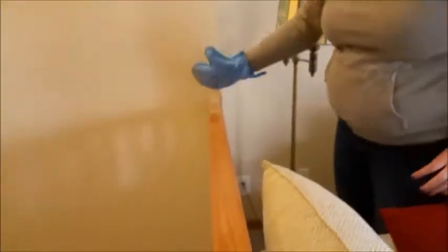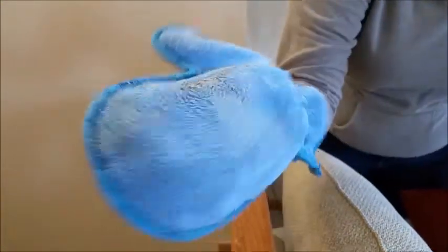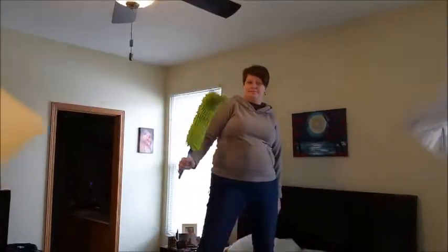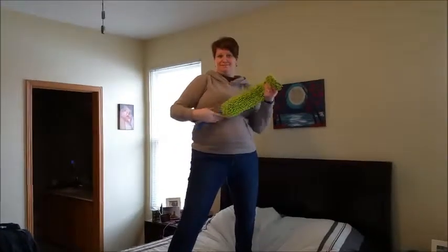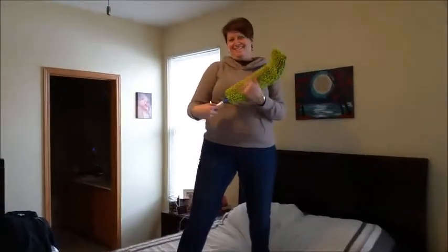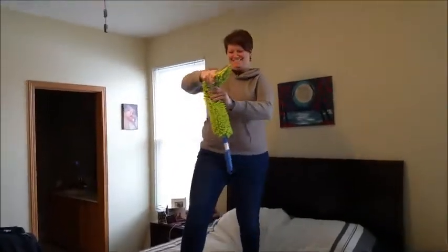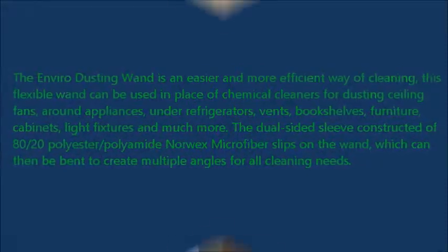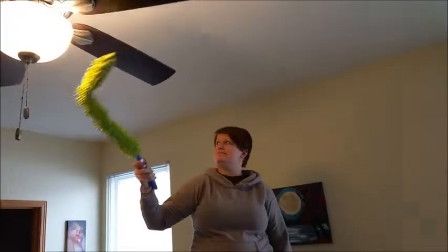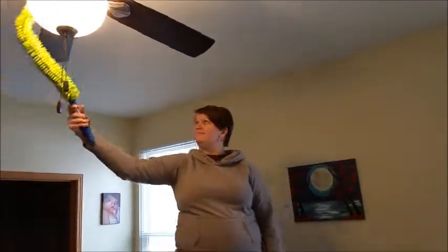We are going to move on to the dusting wand. The reason we love this is for what Kristin is showing you — it bends and it straightens. It does the bend and snap! It's just the perfect shape for that.